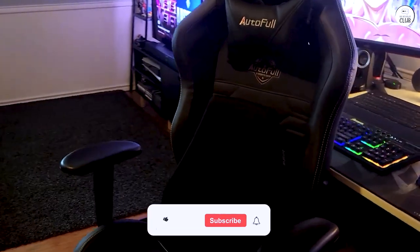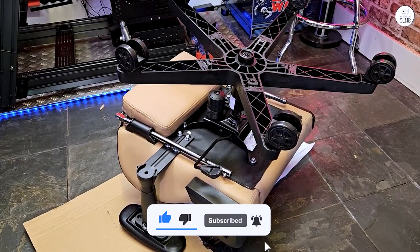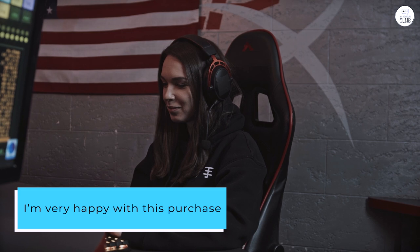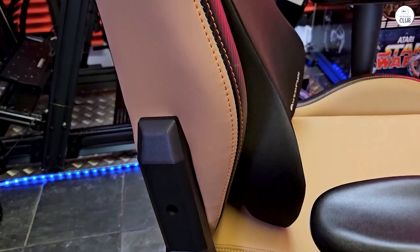I find it most comfortable to use the lumbar support pad along with an extra couple of inches of padding on the seat, as mentioned earlier. Overall, I'm very happy with this purchase and would recommend this chair to anyone looking for a comfortable gaming chair at a reasonable price.